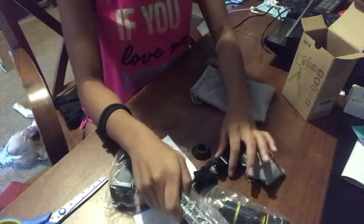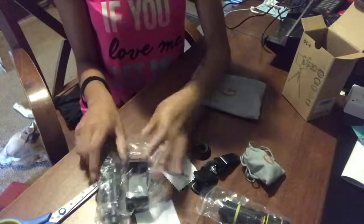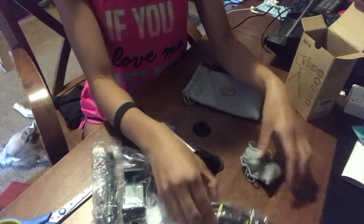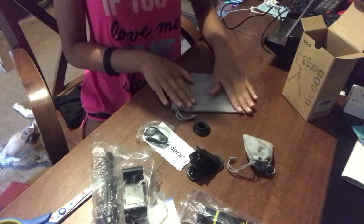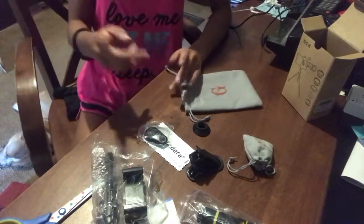So it comes with the tripod legs, the clip for your phone, the Bluetooth remote, the lens cleaner, the mystery item, the clamps, a big lens, and then about four little lenses - and it all comes in these cute little bags so you can keep everything organized.